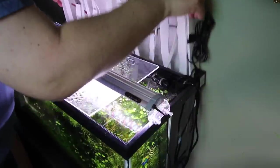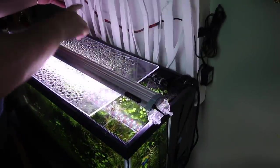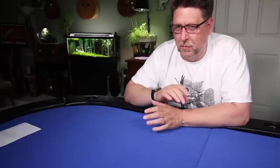Those pygmy corydoras are so cute — very active little fish. I was approached by a lighting company and I'm thinking about taking down the homemade thing on the back of the Into the Woods tank and replacing it with their product. I still want to find out more about it, but so far I'm sold — it sounds pretty cool.